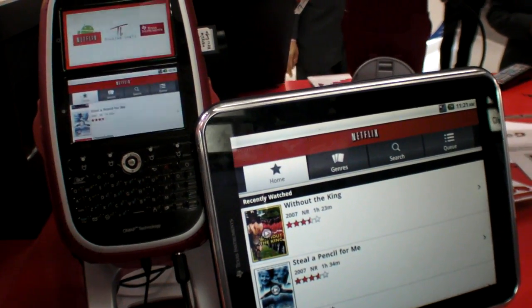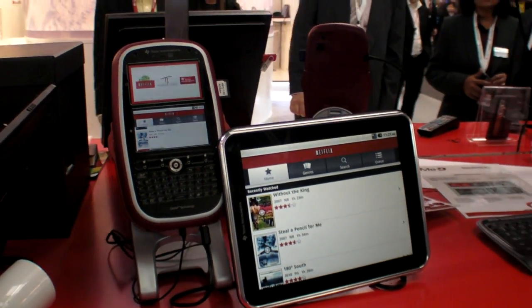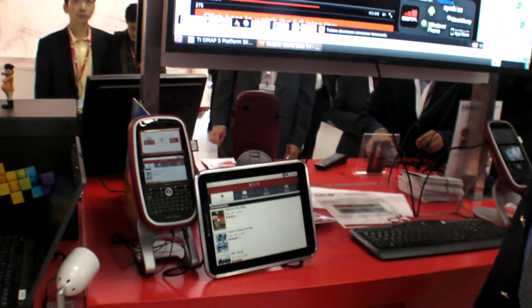Here we have Netflix on the OMAP4. How do you make that work? The OMAP4 is really a revolutionary device with a dual-cortex A9.